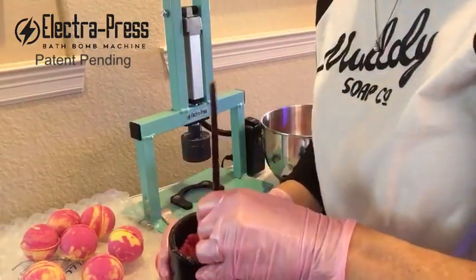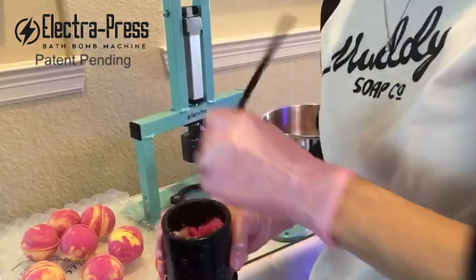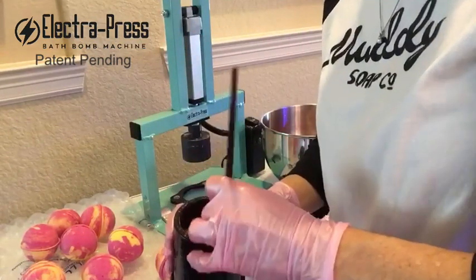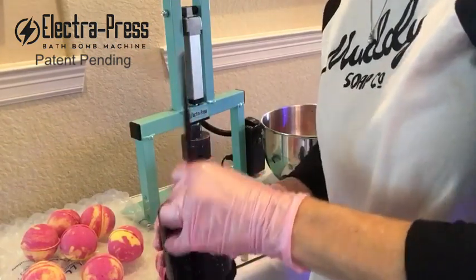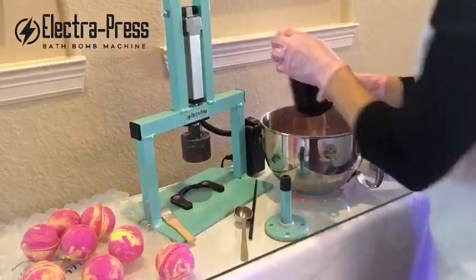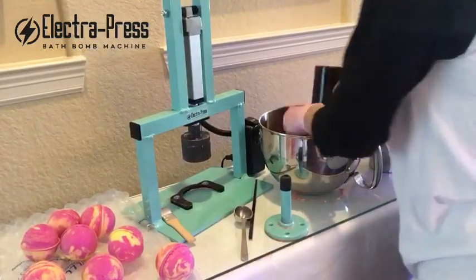So you just start swirling with whatever tool you like. The diameter of the swirl tool determines how big and aggressive your swirls are, and also how aggressive you are swirling. So there we go — we swirl, and this is where I would put embeds if I had them and thought far enough in advance to do that.